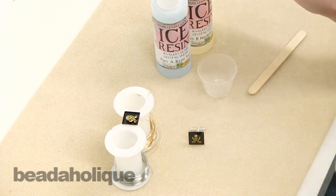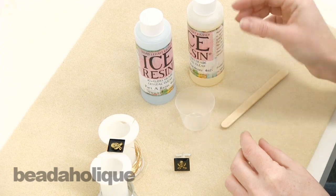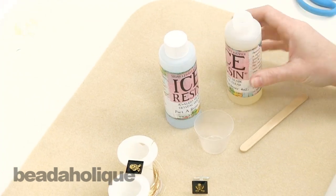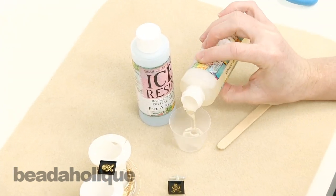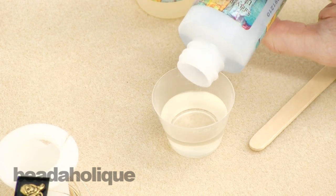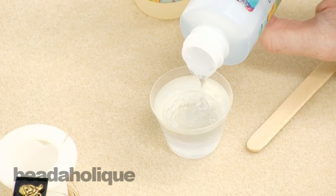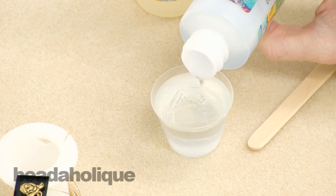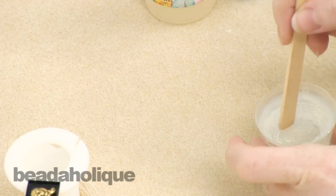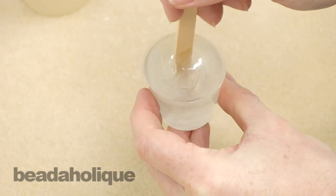It's now time to add our resin to our cufflink. I'm using ice resin because I like how it domes. I have a little one-ounce measuring cup and a stir stick. I'm going to fill it with half an ounce of part B, the hardener, and half an ounce of part A, the resin. Be careful with your measuring — the exact measurements are really important for the resin to cure properly. Once you've measured equal amounts, stir for approximately two minutes until all striations are gone, then let your resin rest for five minutes before you pour it into your bezel setting.